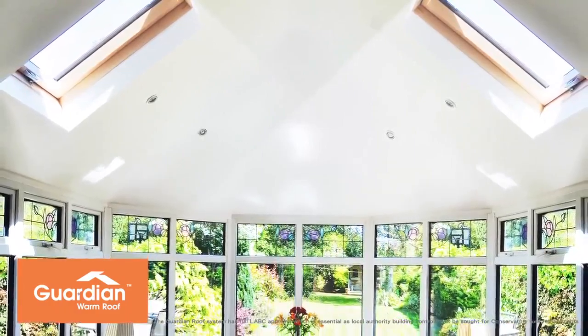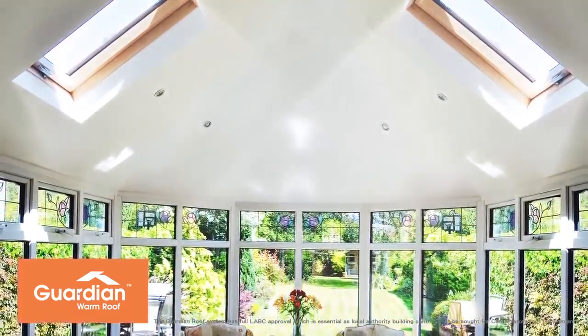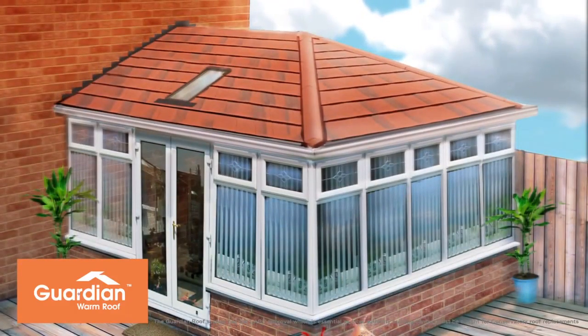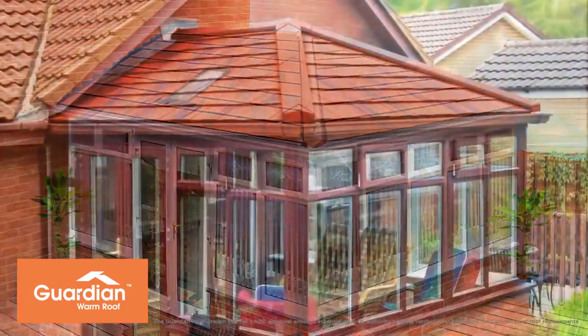Your fully guaranteed and LABC-approved Guardian Warm Roof achieves a U-value of 0.18 and will give you and your family unlimited use of your conservatory for years to come.